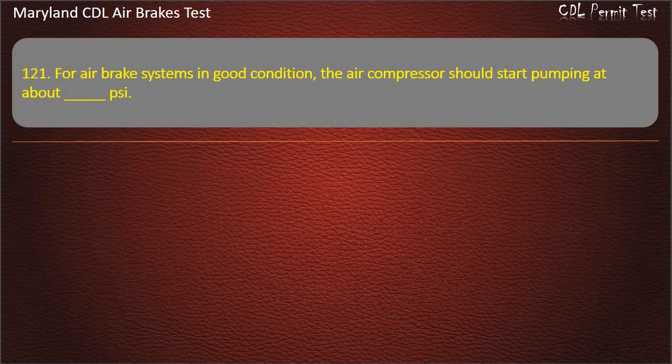Question 120. For air brake systems in good condition, the air compressor should start pumping at about: 100 psi; 125 psi; 150 psi. Answer: 100 psi.